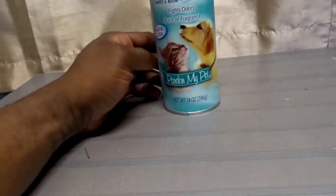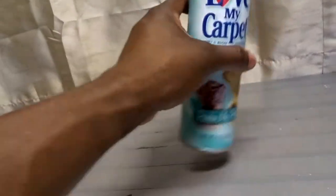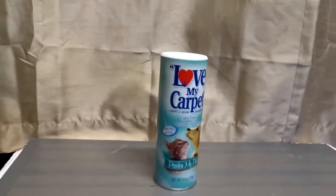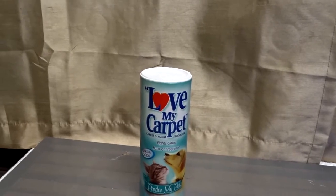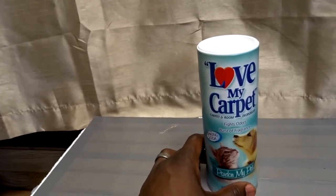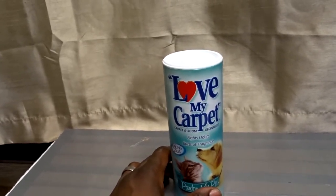What you do is open this top part here and sprinkle this all through the carpet — lay it down all over. It's white and it smells really, really nice. What I do is lay it down and let it sit for about 10-15 minutes, especially in those areas where my dog likes to play or lay down, and then you vacuum it up.